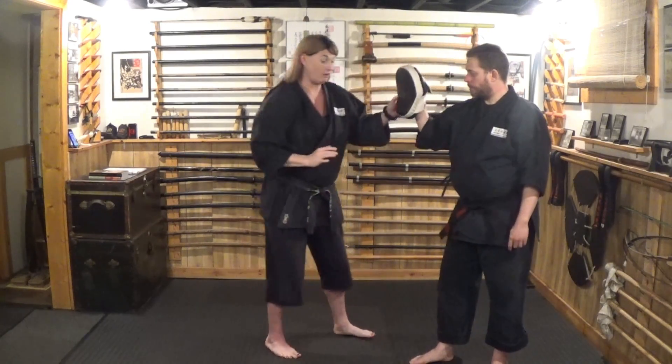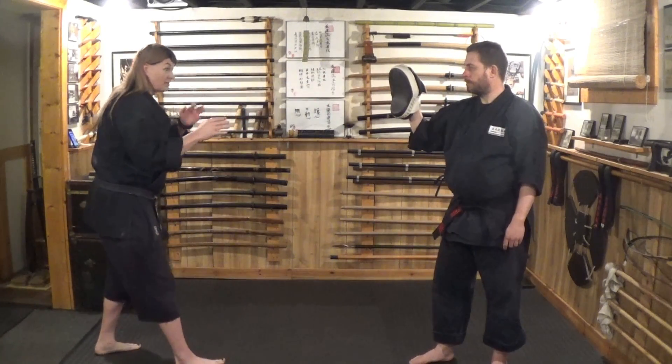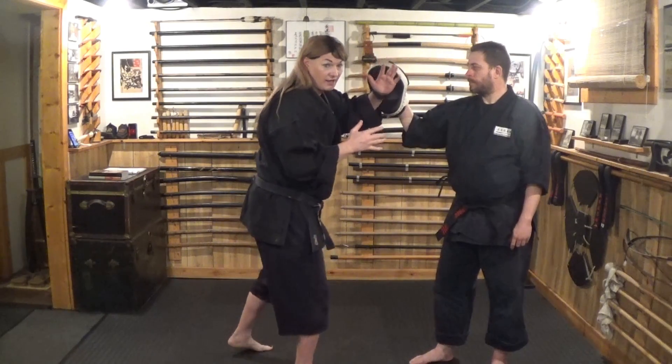There are strikes where you want to hit specific targets and retract back quickly. For example, if I'm trying to go to the eyes, I might snap out with an eye strike — boom — and retract. So if I do an outward block and I see the eyes are available, I might snap and strike those eyes.